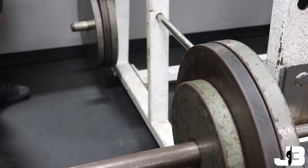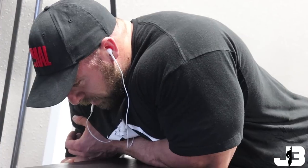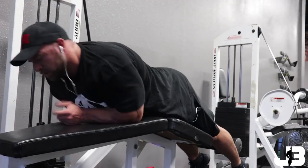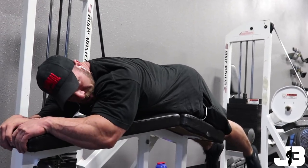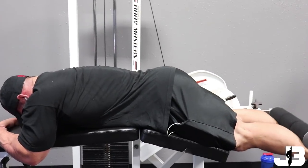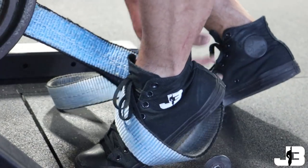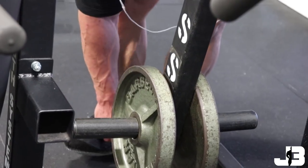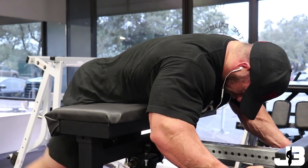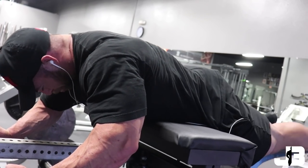After that I move into a superset of lying leg curl and reverse hyperextension. I'm going from movements where I get a lot of loading in the lengthened position to movements where I'm getting a high degree of loading in the shortened position — these are also more isolation movements. I prefer doing more metabolic stress work and keeping higher reps on these types of movements, and a superset is a great way to add an increased degree of metabolic stress too. I'll start with lying leg curl then jump straight to the reverse hyper, doing three rounds of this, trying to hit 15 to 20 reps on the first set.